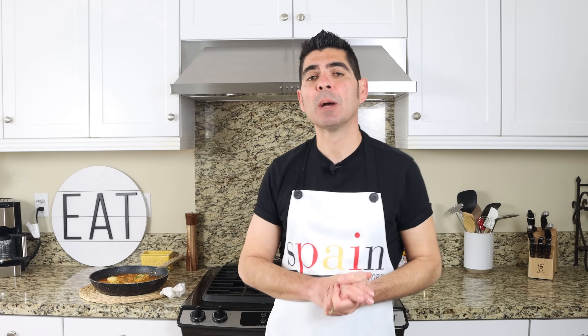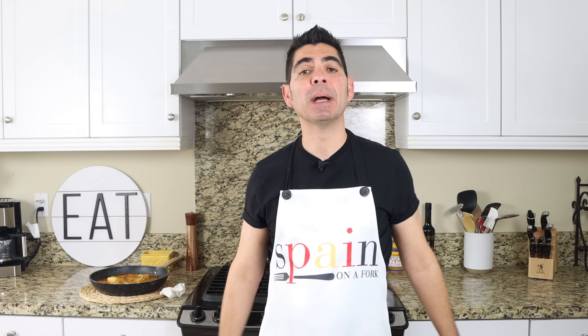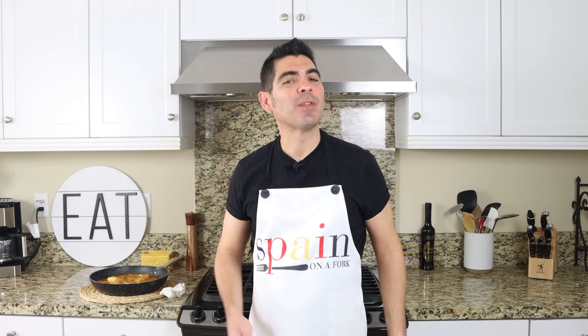Real quick before I go, a shout out to a couple of my patrons: Juanituri, Rob Haskins, and Daniela Brandt. Thank you so much for being patrons of Spain on a Fork — you know how much I appreciate you. If you enjoyed today's video, hit that like button, leave me a comment below, and if you're not subscribed, don't forget to smash that subscribe button and click on the bell icon so you get notified every time I release new content and become part of the Spain on a Fork family.